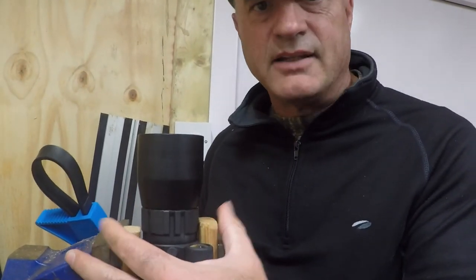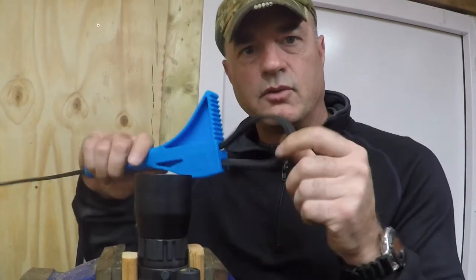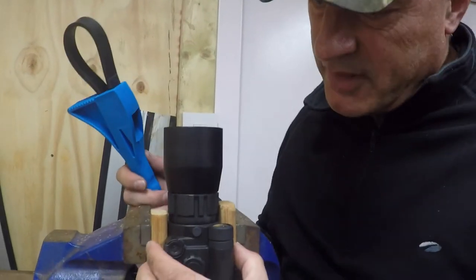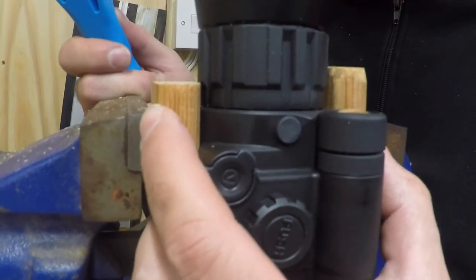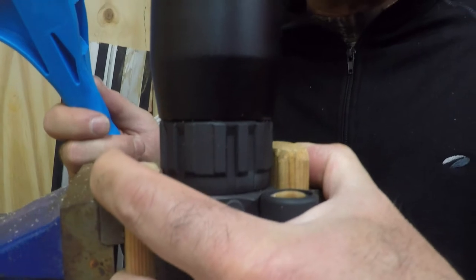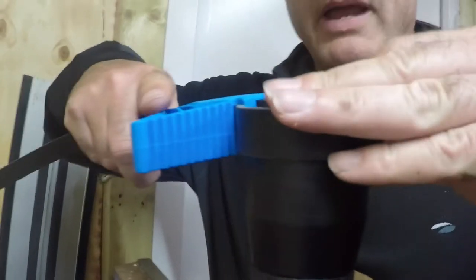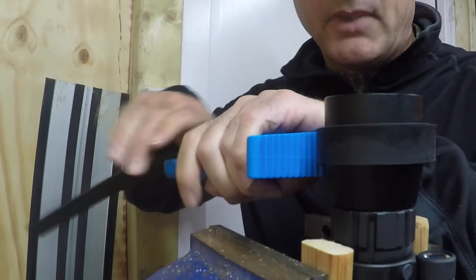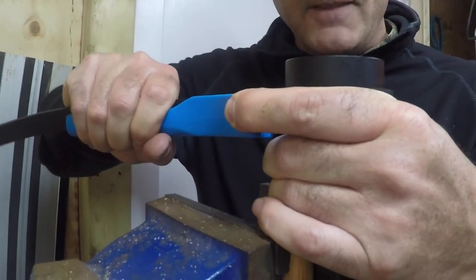Now a lot of people have said it's really difficult to get these off, and they are quite difficult to get off. What you really need is something like this — it's an oil filter wrench, it's got a rubber strap that grips the lens really tightly. What we've done is we've just clamped the XT into a vise using a couple of pieces of wood, so it's not too tight so you don't crack the case. Basically because it's square it won't rotate. Then what we're going to do is put the strap on, pull it up nice and tight, and then use the lever edge to just undo the lens.